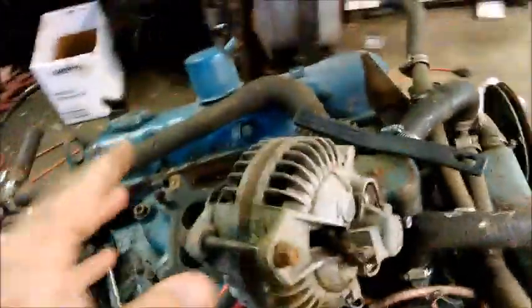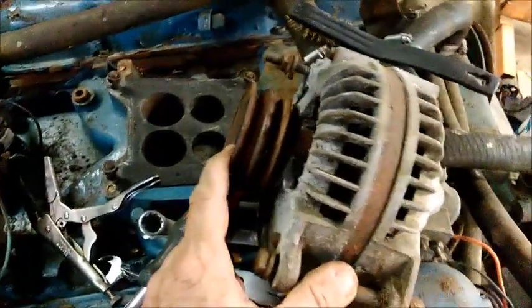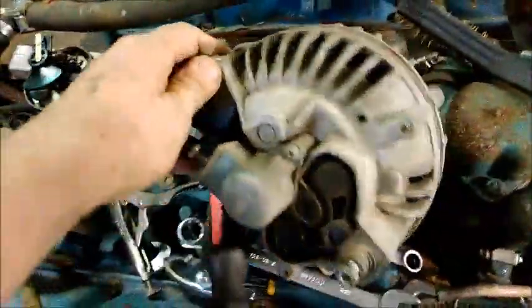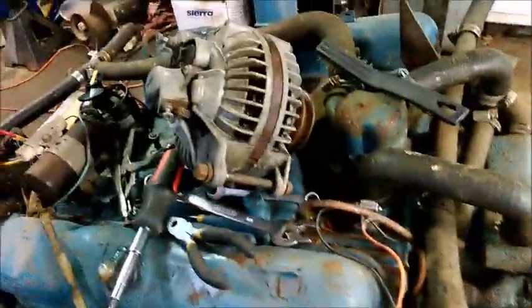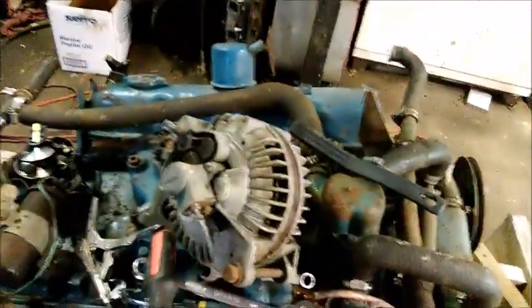Something I wanted to point out: this alternator looks a whole lot like an old Chrysler car alternator, and for all intents and purposes it pretty much is. For marine usage you can't have an open alternator like this — you have to have a sealed alternator. Explosive fumes can build up in the bilge because you have a sealed area with a carburetor and you don't have the ventilation you have under a car hood. There's a blower fan you're supposed to run for five minutes before starting the engine to evacuate any latent fumes.